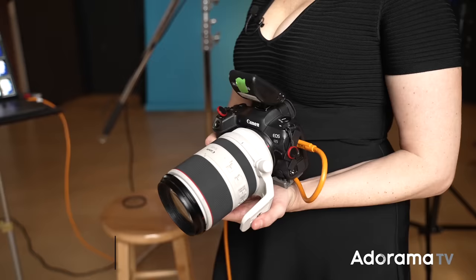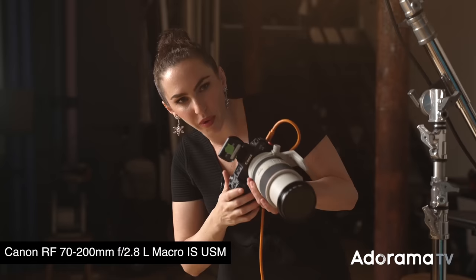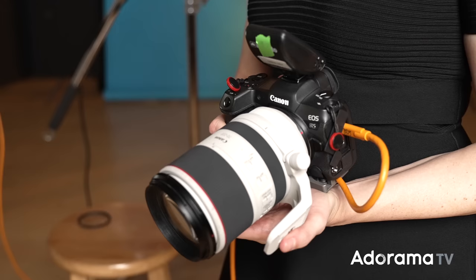The first lens is the Canon RF 70-200mm f/2.8. It is razor sharp, and honestly, for most people it is a go-to for beauty and headshots because it gives you a lot of versatility. If you've been used to the EF 70-200, you're in for a treat because the RF 70-200 is much more compact and much lighter, which makes it a lot easier when you're shooting long days. So that is one of my go-to lenses.